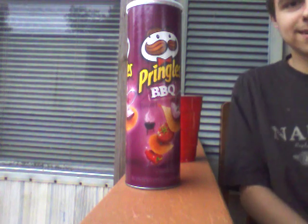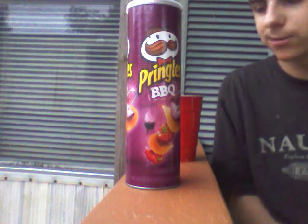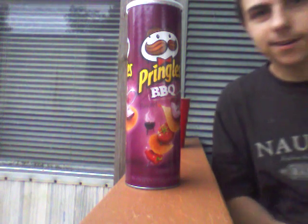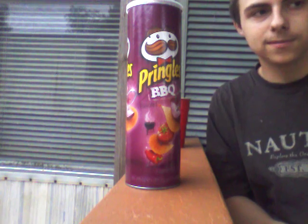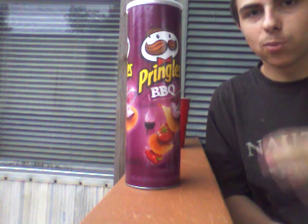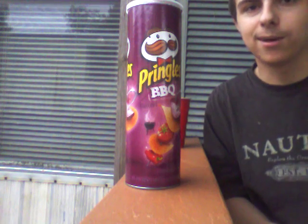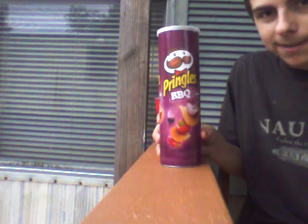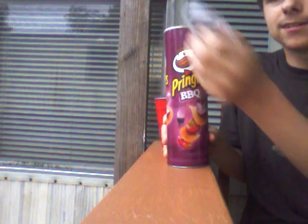What's up guys, it's Zach here. I'm gonna show you guys how to make a drink coaster for your drinks. In our house we have certain tables where the wood leaves watermarks — I don't know how it does it, but it does. So you take your regular Pringles can and take the top off of it.